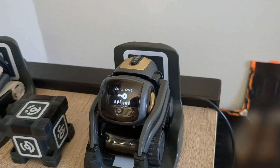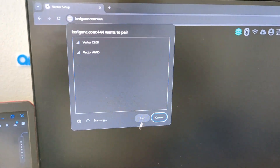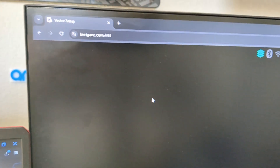He should show this. Then go to 'Pair with Vector', and make sure you choose the number that's listed right there. In this case it's C9Z8, but yours will be different. So just click that and press pair.